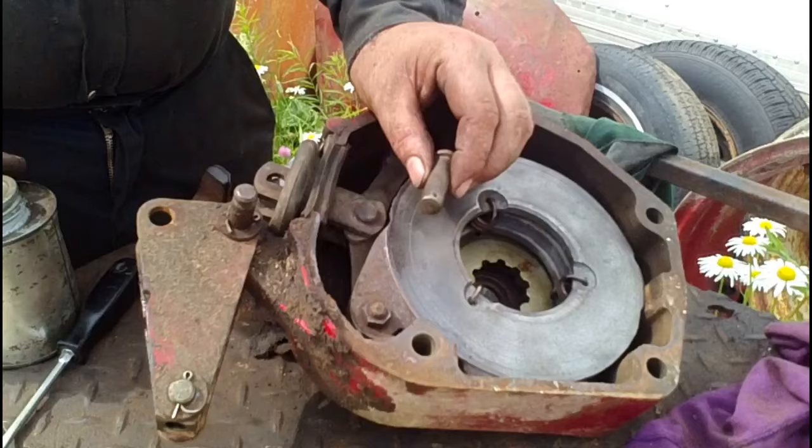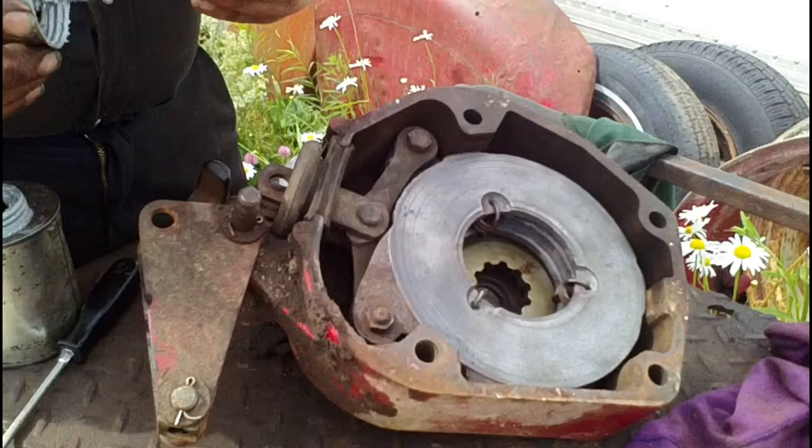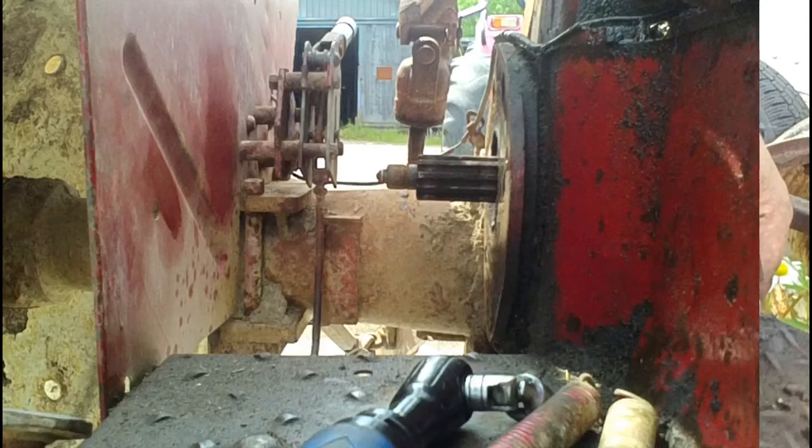I've cleaned up this pin on a wire brush and I'll give it a light film of never-seize to keep it lubricated and keep it from rusting up. This housing assembly is now ready to go back on the tractor, but first we'll prepare the shaft on the tractor for the brake assembly.